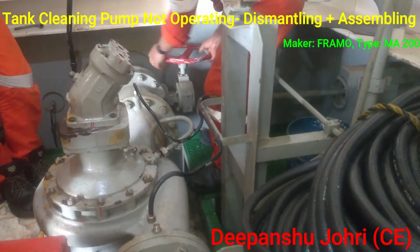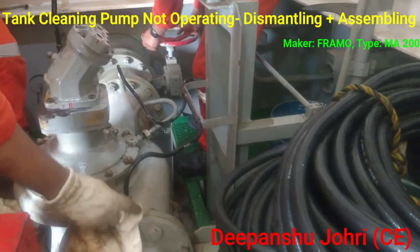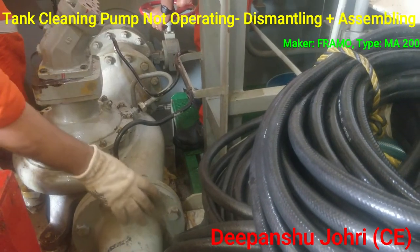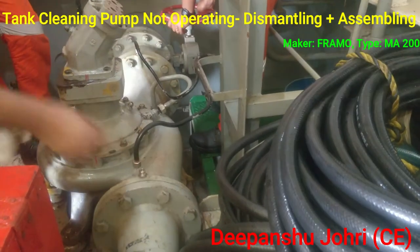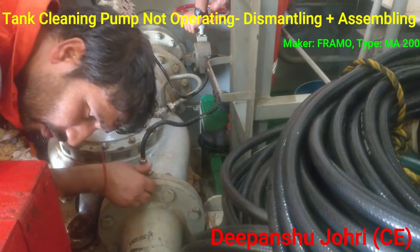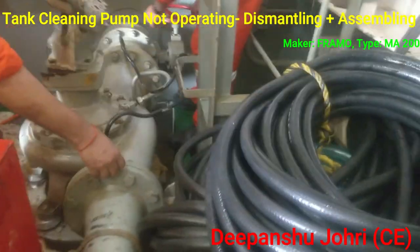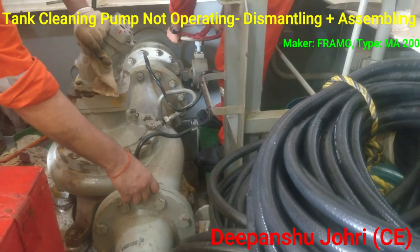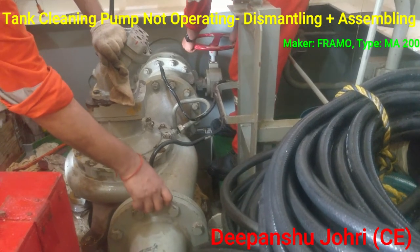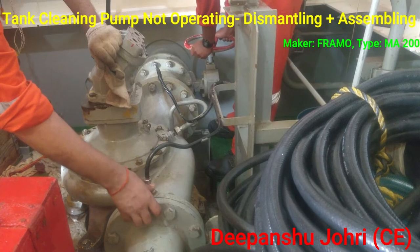We can open the suction valve. Water is not coming — only air is coming. Can you feel the air? Maybe we need positive water pressure. We need to put some positive pressure here. A lot of air is coming out — they are not coming through yet, still getting air.